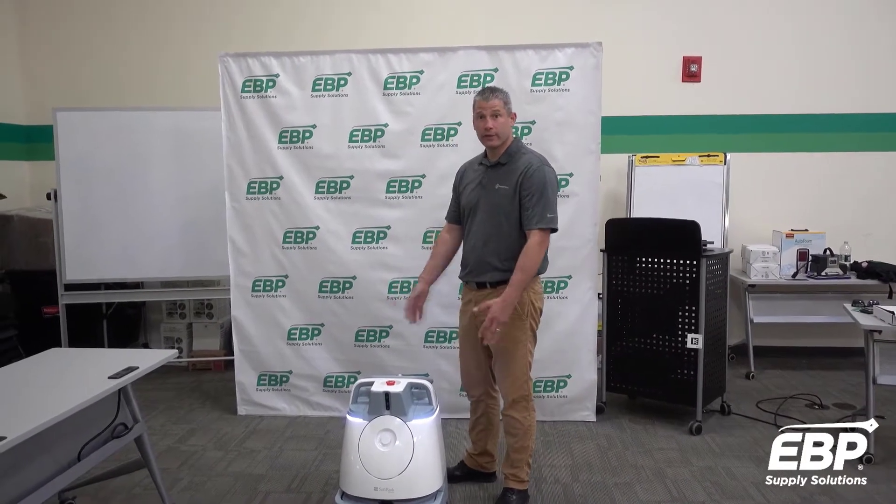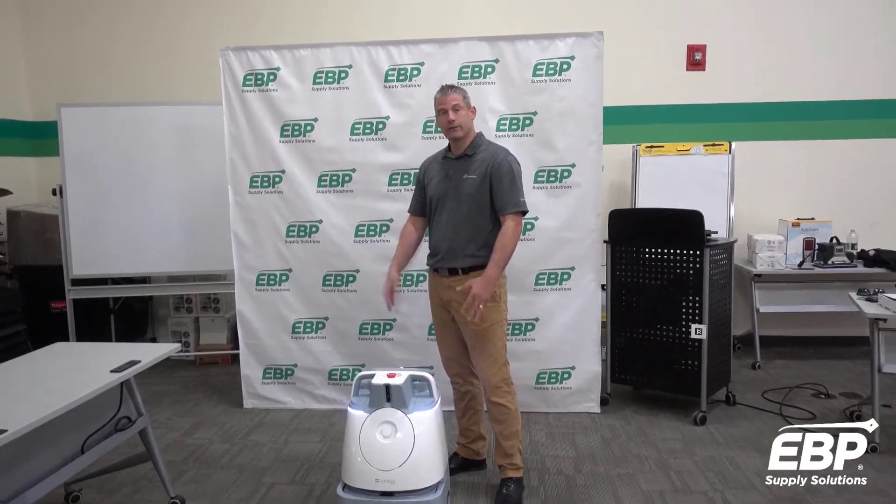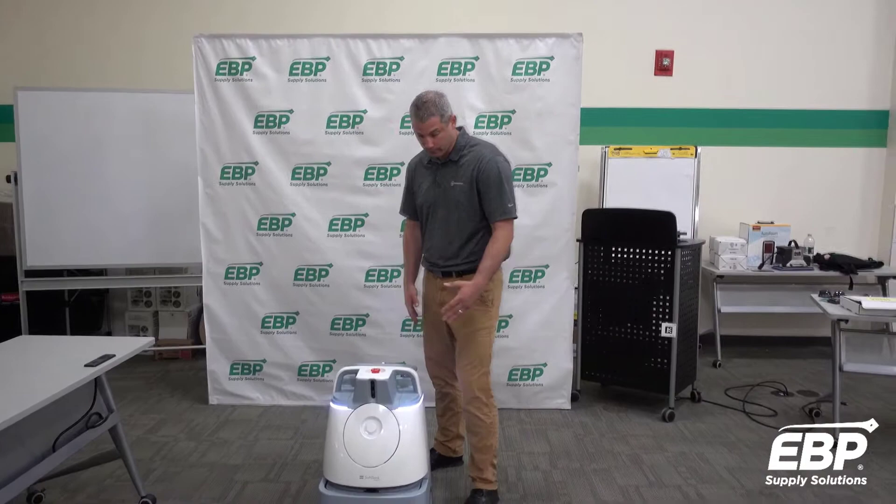How are you doing everybody? This is the Wiz, which is an autonomous vacuum sweeper. We're going to go over a couple of the features of this vacuum sweeper with you.